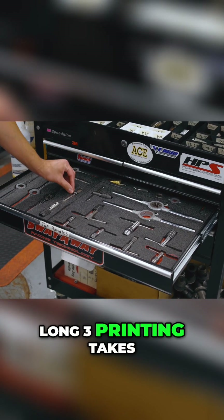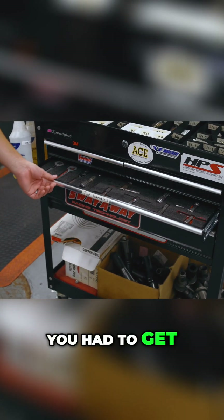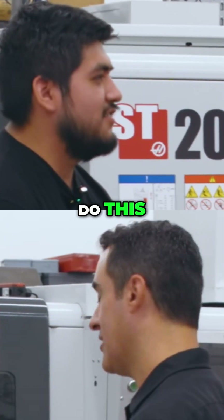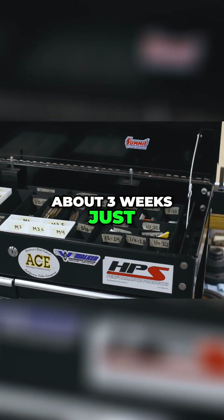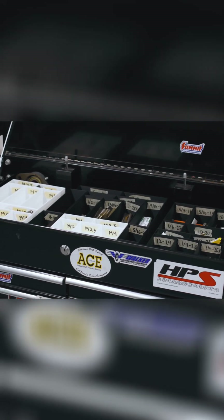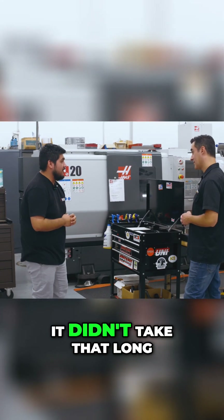So how long did this take? I know how long 3D printing takes, but you had to get multiple people together to decide to just do this. It took about three weeks, mostly because of the 3D printing time, but honestly it didn't take that long.